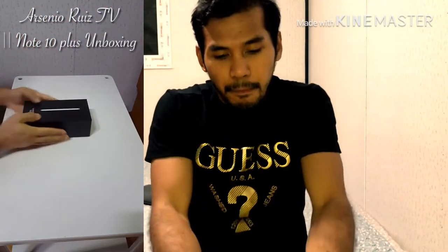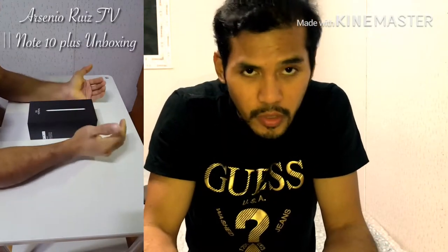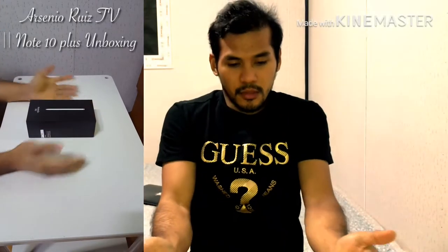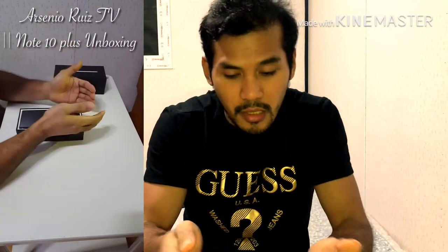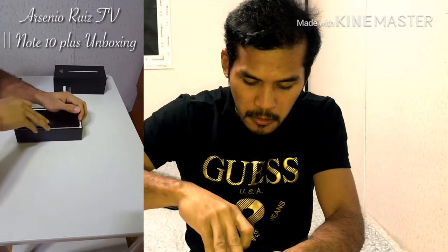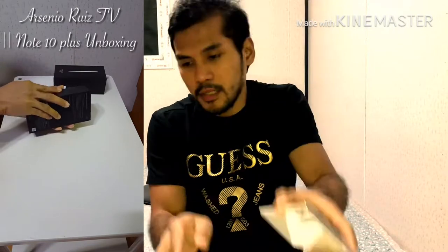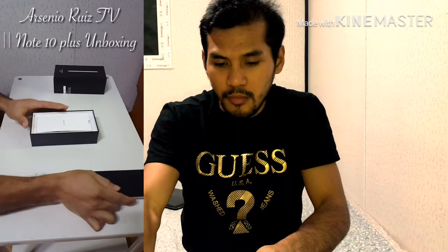So let's find out kung anong laman ito. Actually, nabuksan ko na to. So papakita ko lang sa inyo kung ano yung accessories, kung ano yung kulang, kung ano yung included dito sa box na to. Upon opening the box, may kita nyo is the unit itself — set aside muna natin.